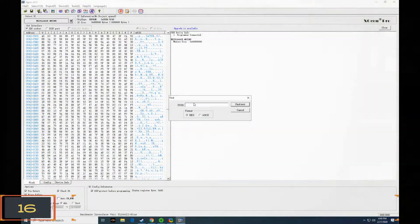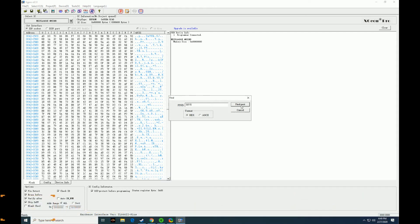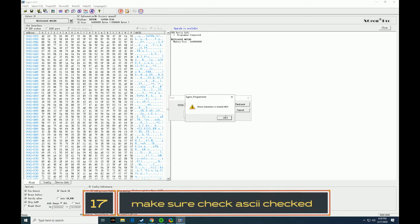So we're going to do Control+F and we're going to find dollar sign S-V-S. Click find next. You want to make sure you select ASCII 2.